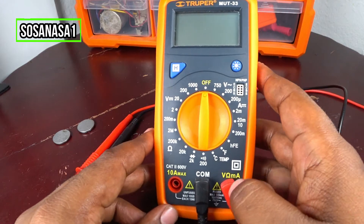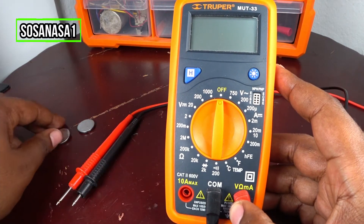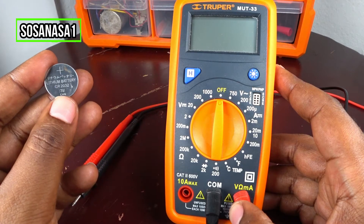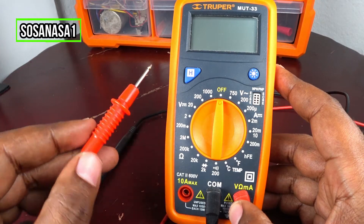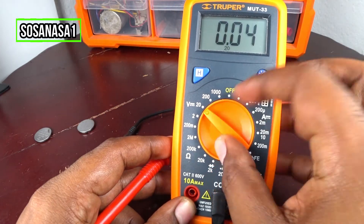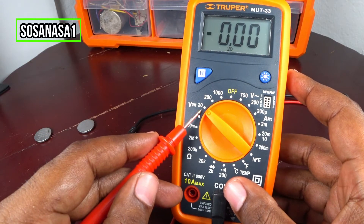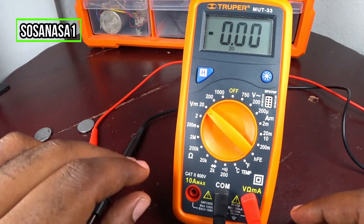The first step is to set up this digital multimeter. This is very easy. If you watch on the battery, it is 3 volts. It means we need to choose here 20 volts, like a voltage limit. Now our digital multimeter is ready.